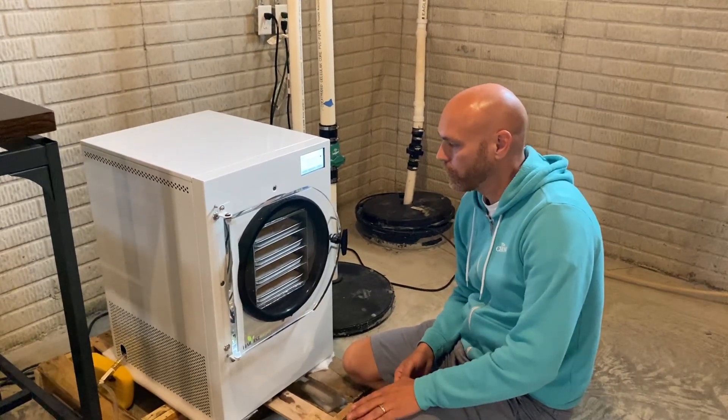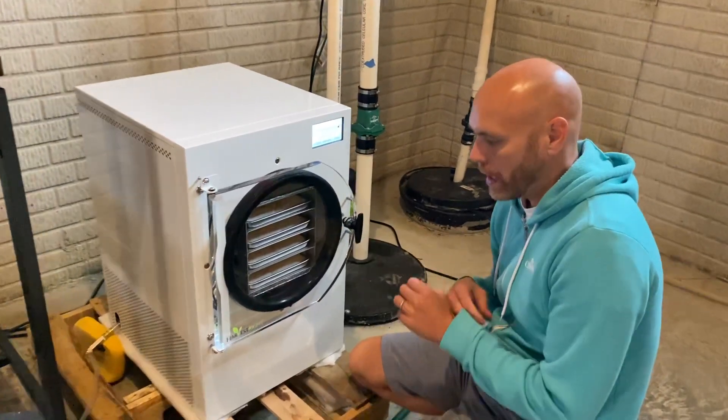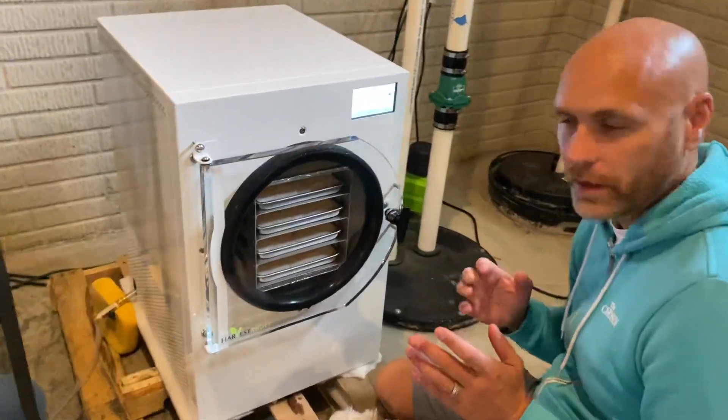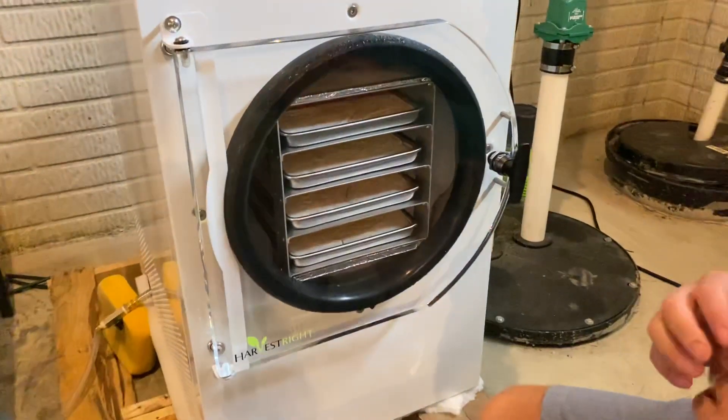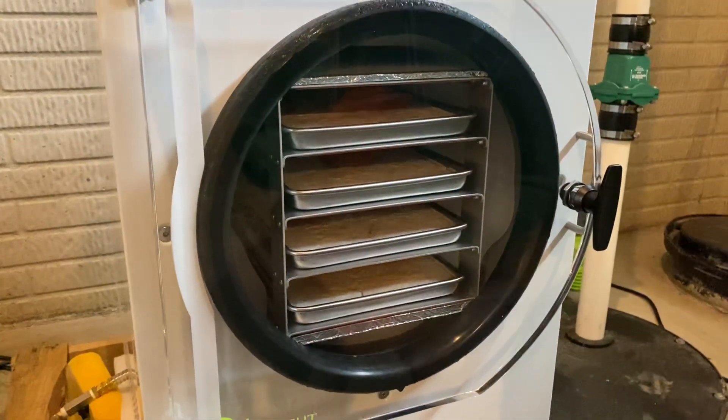All right, today we've got some freeze-dried milk out of the Harvest freeze dryer. I'm not sitting here as a professional telling you that I know how to do everything — I'm just giving you my experience at our first time doing freeze-dried milk.